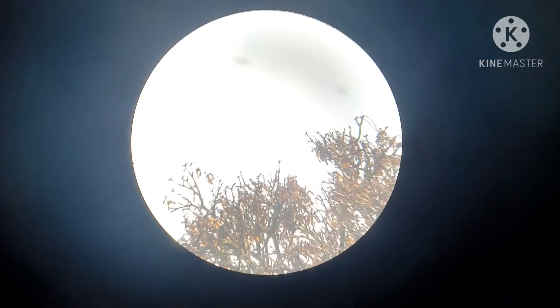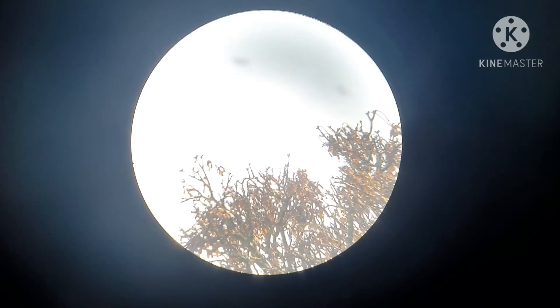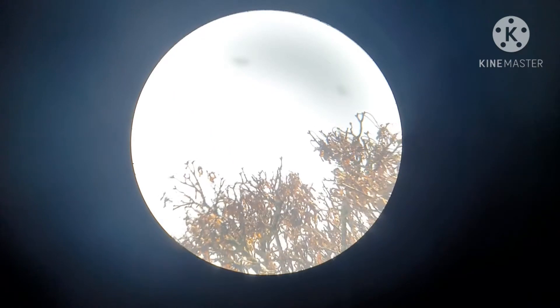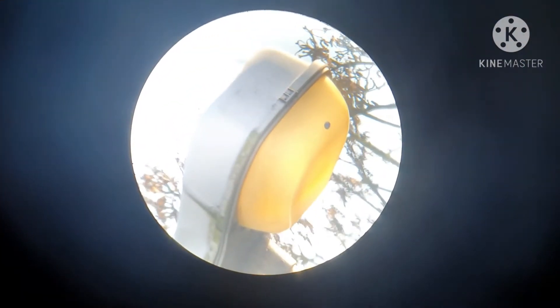Right, so that's the view of the tops of the trees over the road. That's with the 15 millimeter Celestron Omni Plössl — there's no barlow on it, that's just straight on. It's pretty clear. Let's see if we can find something else to look at — that's a street light there.